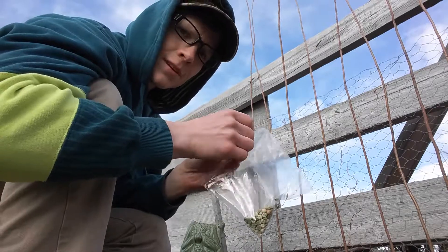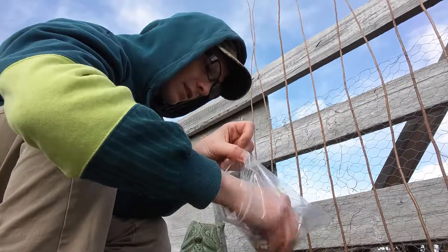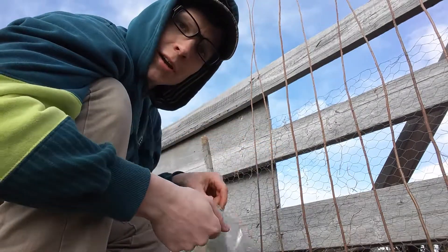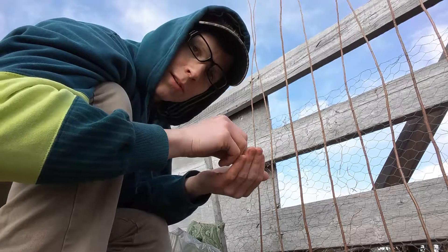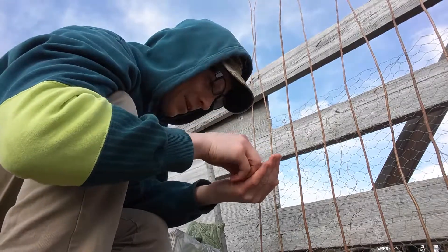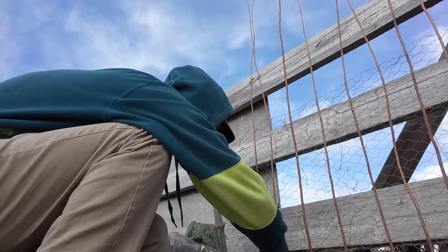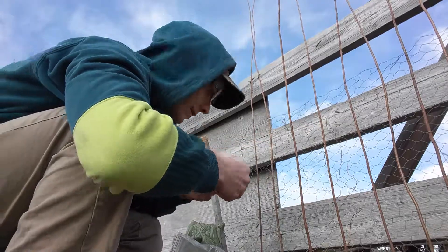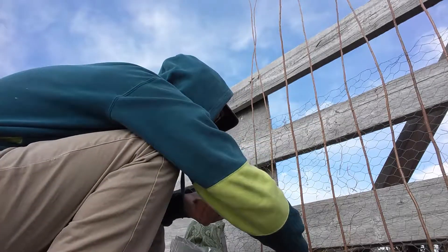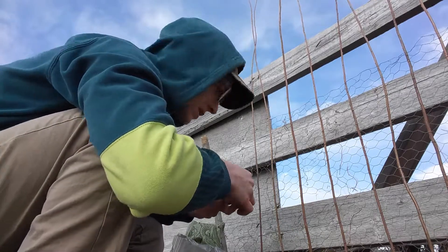Alright, got my little baggie of saved seeds. I don't have that many because honestly I didn't want to stop eating them, so I didn't leave that many pods on the vine to dry and save seed from.